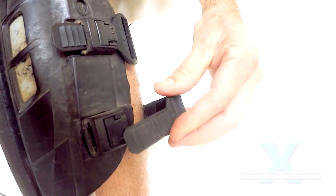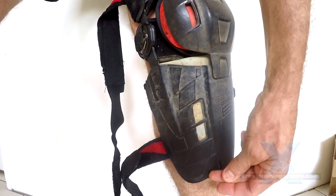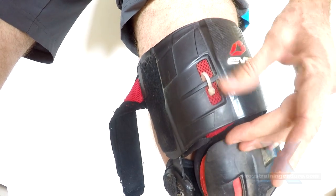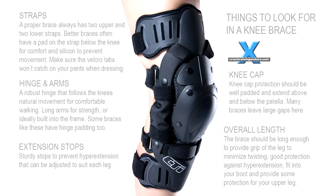Eventually I tried creating my own longer straps to hold the RS8 more firmly, but another problem is it is simply too short on the upper leg to act as a proper knee brace. Any true knee brace goes further up the leg to help reduce hyperextension and twisting.